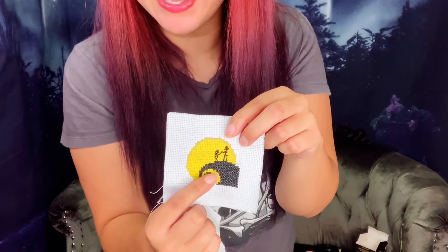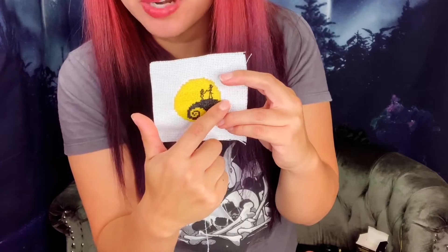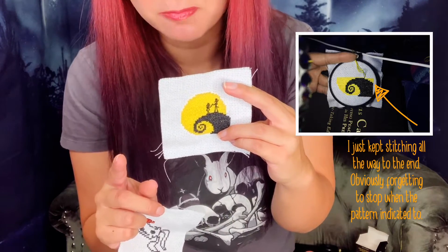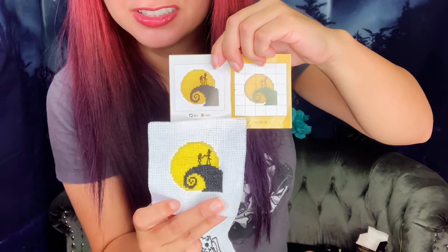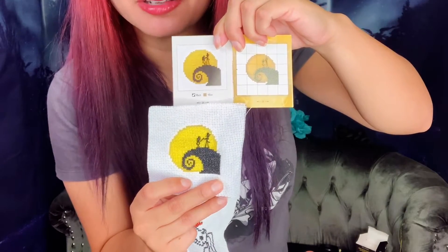I've been cross stitching on and off for the last 20 to 25 years and I made a lot of mistakes on these myself, mainly because I space out and don't count correctly. On this one I thought I could just keep going without counting carefully, but I kept miscounting, so I had to widen things all the way around. I also had to go back and redo a section, and when I finished and realized my moon was going to be way off-center, I had to fill in extra spots. You can see my moon is a little fatter than the one in the picture.